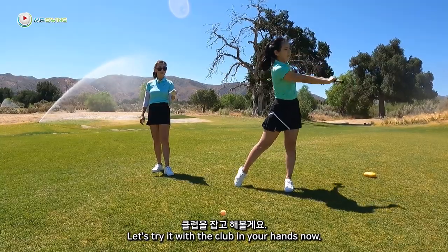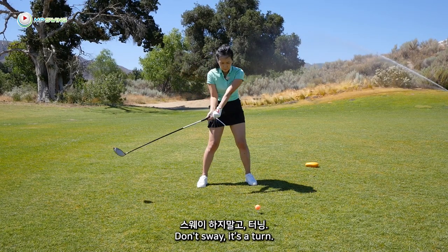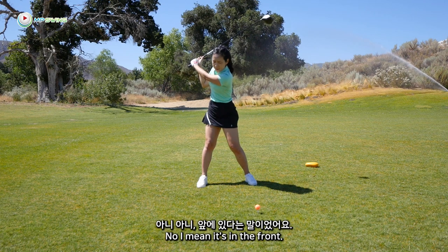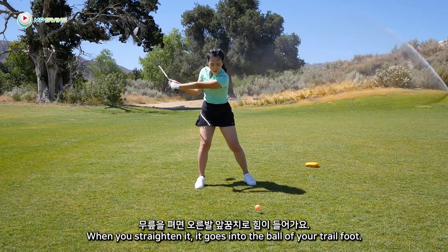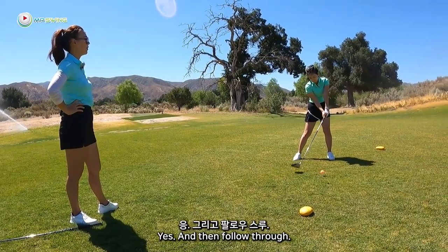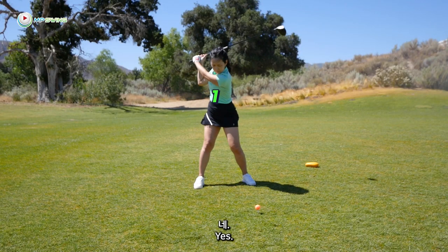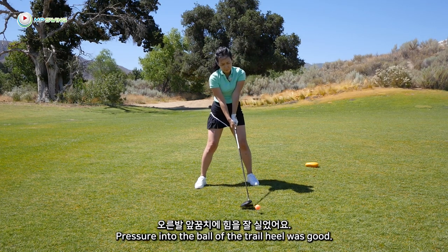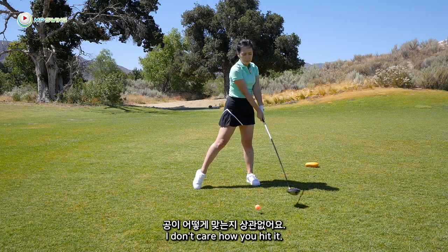Let's try it with the club in your hands now. Heel. Don't sway — it's a turn. Ball. It's in the heel — I mean, it's in the front. You have to keep your knee bent. When you straighten it, it goes into the ball of your trail foot. Don't sway, turn. Ball. Yes. And then follow through. Can you link ball and follow through? Oh, that was good. Pressure into the ball of the trail foot. Heel was good. Turn. Oh, I like that. I don't care how you hit it — can we give it a try?